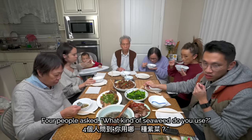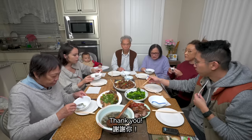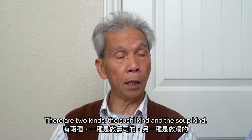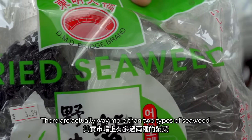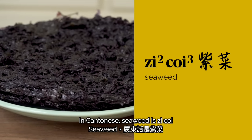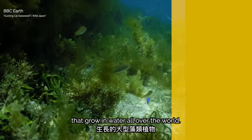People ask what kind of seaweed to use. There are usually two main types: one for making sushi, and one for making soup. We use the soup variety. There are actually way more than two types of seaweed. In Cantonese, seaweed is called 紫菜 (zi cui), which is a blanket term for the many types of large algae that grow in water all over the world.